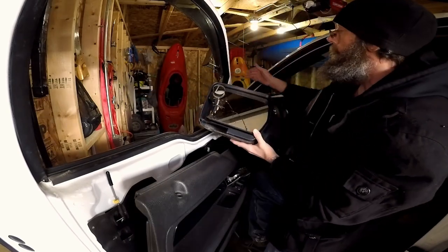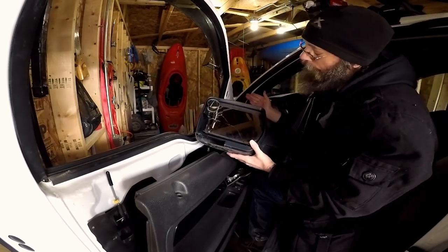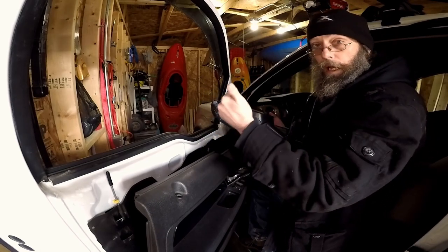Just like so. Then we'll slide the new mirror in, bolt the back on, plug it in, put the door panel on, and we're good to go.